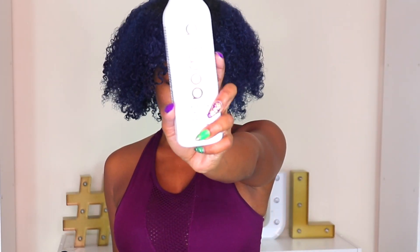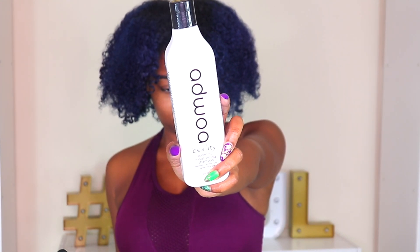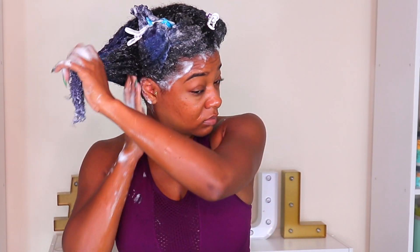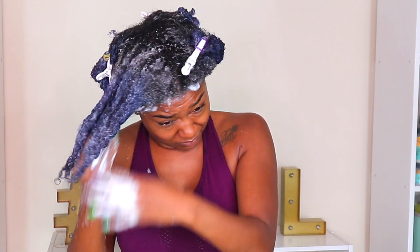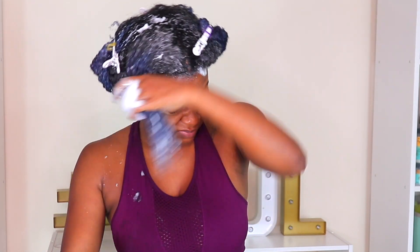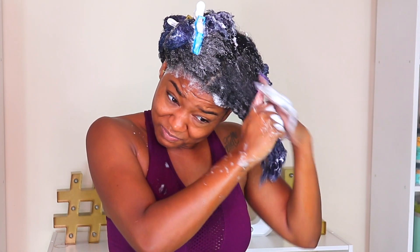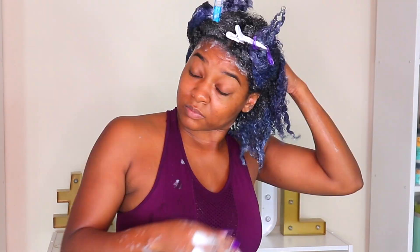Now that it's all detangled, I'll show you guys the rest of my wash day. I'm using this moisturizing shampoo by Ajua Beauty — it comes out creamy and lathers up on wet hair. I'm going back into my four sections to keep tangles reduced; it's easier to manage and makes sure I thoroughly wash my whole head. Some shampoos clarify and open the cuticles, which can cause tangling.